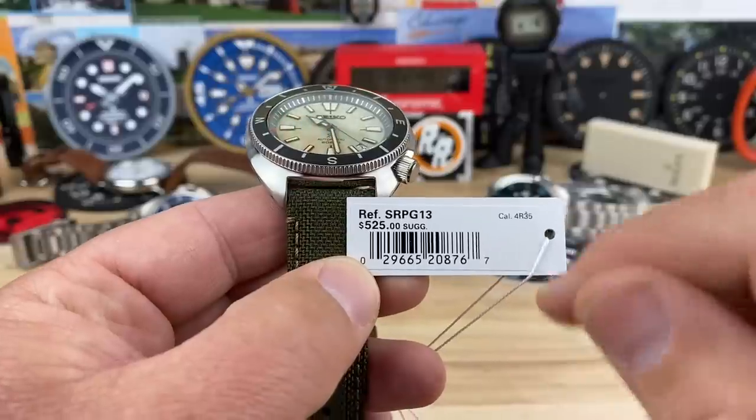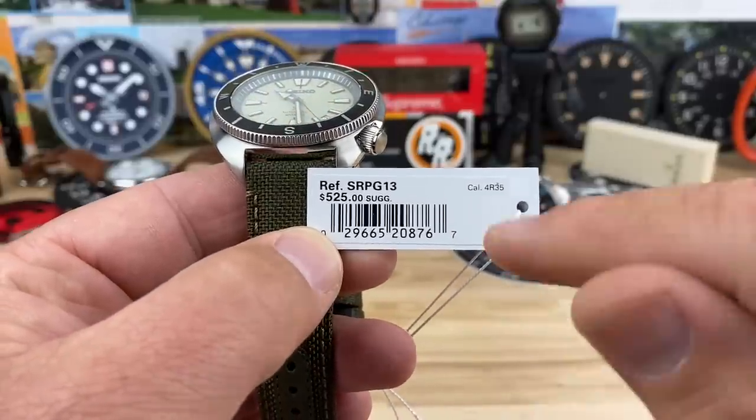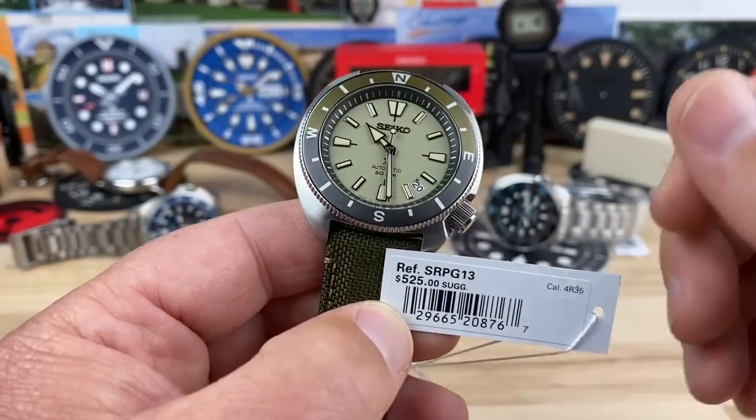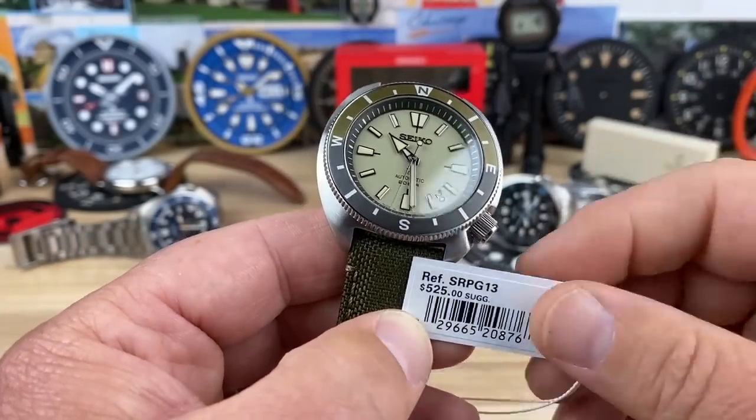Retail price is $525 suggested retail. It's using the caliber 4R35 movement. It should have about a 41-hour power reserve on it. You're going to be able to get the hand wind, the automatic, and the hack — all that stuff.